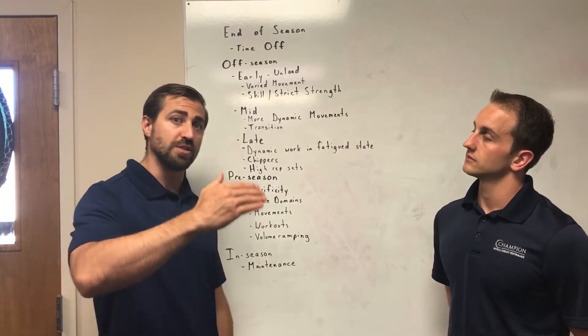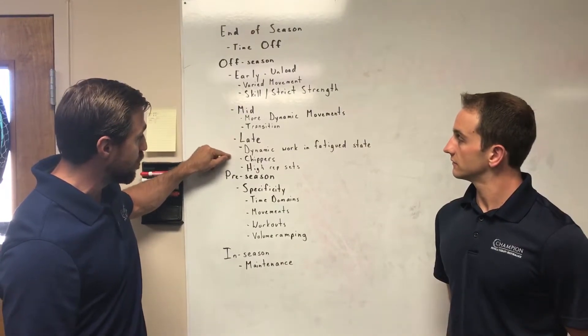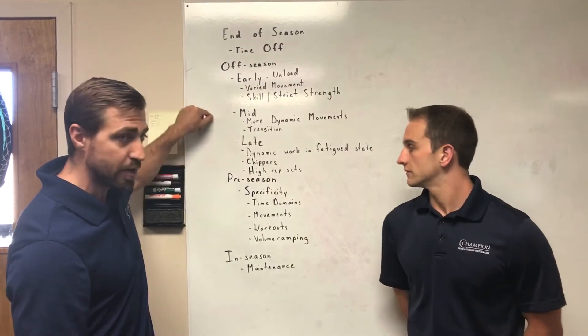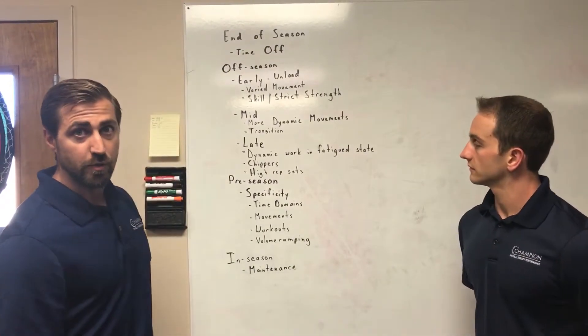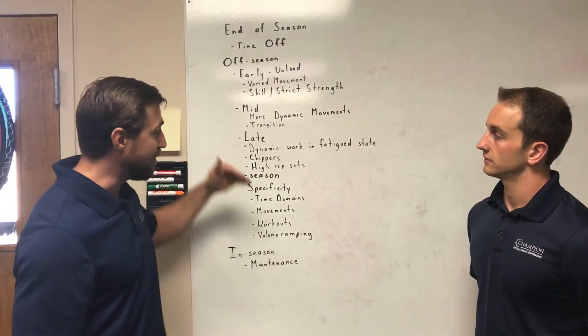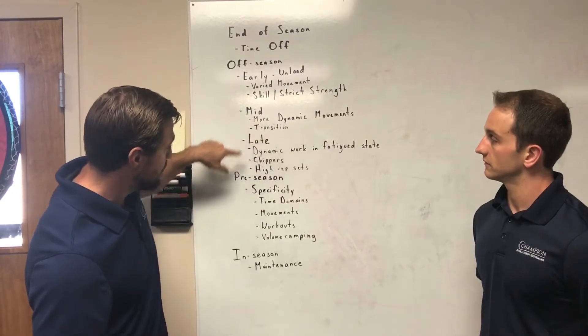It's looking more and more similar to what competitions can be looking like over time. In the late off-season, this is where I start incorporating more chippers, more high-rep sets. This is traditionally more volume, more stress on the shoulder joint. It's one of those things I don't like to put in throughout the entire year because it's potentially too much training volume. But we definitely need to get good at it because eventually we're going to be tested.